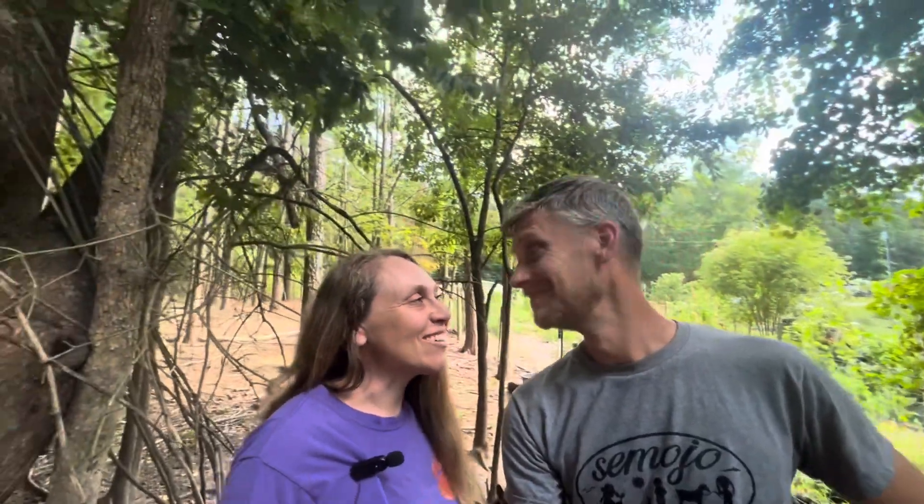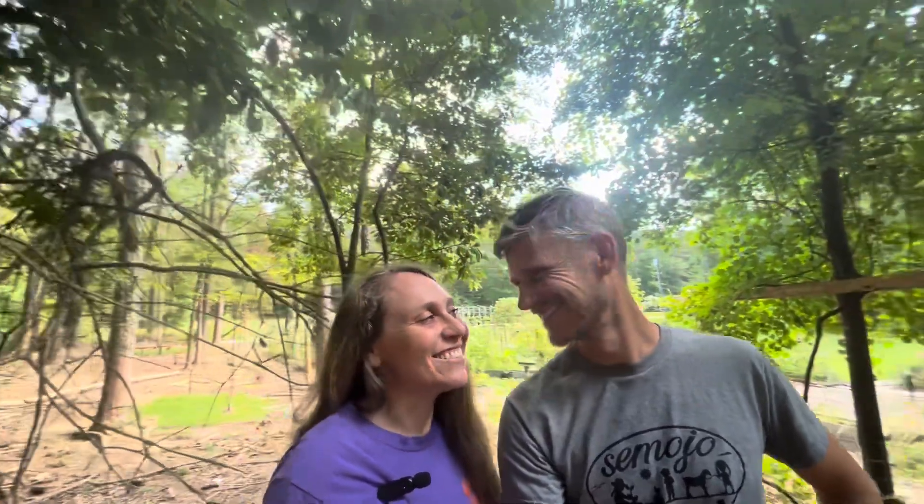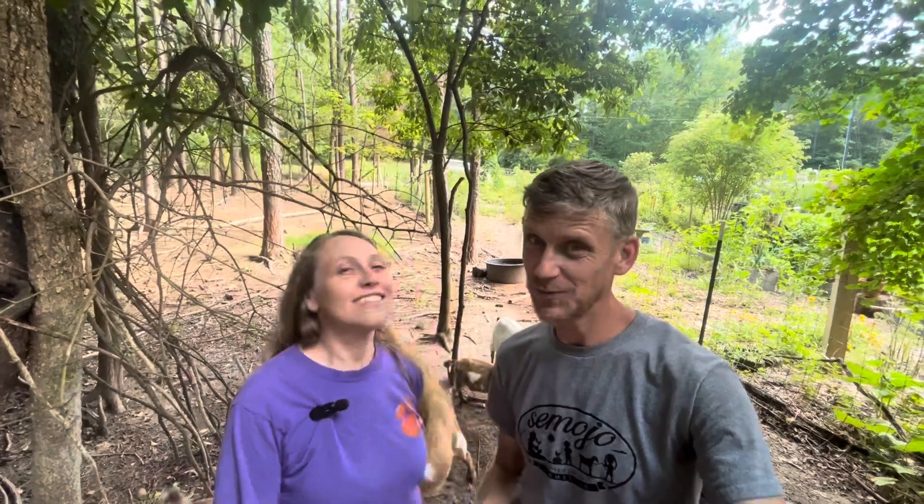Hey guys, welcome back to Say Mojo Homestead. It's good to finally be back with you after several weeks. I'm so glad y'all are here with us today. This week, if you have not already joined our YouTube family, we would love to invite you to subscribe to our channel. We would also love for you to comment about what we're talking about today — ideas that you might have for protein on your homestead.